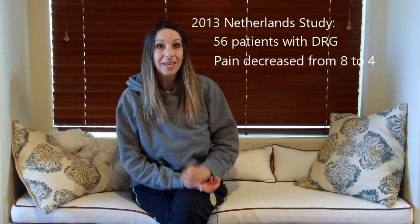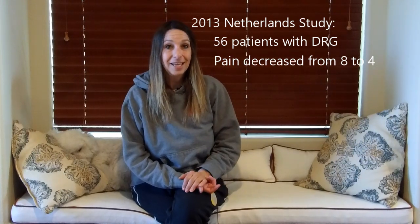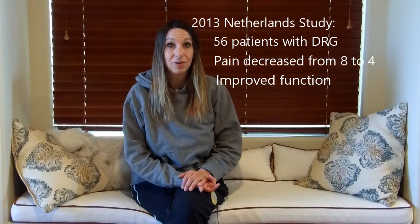Also within the Netherlands study, it was reported that with the 56 people, most of the people's function had improved with the DRG stimulator.